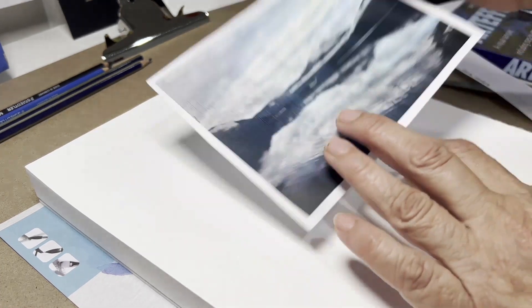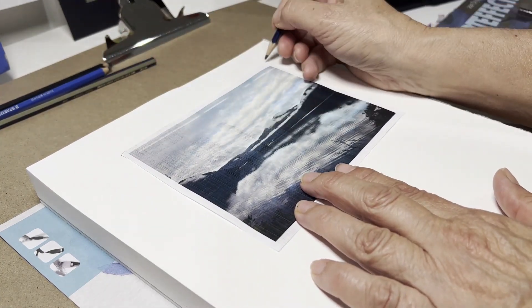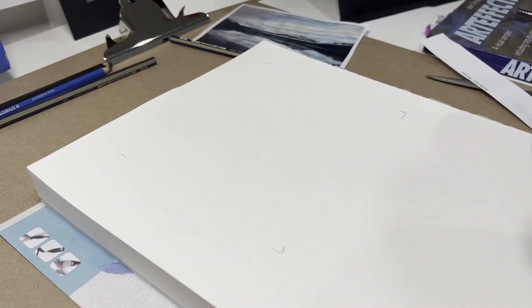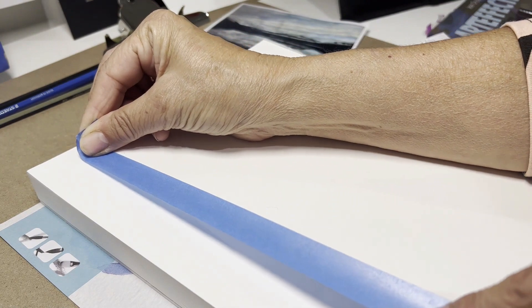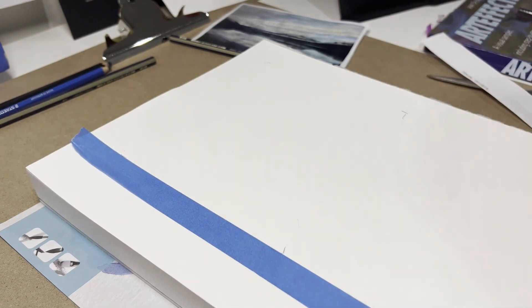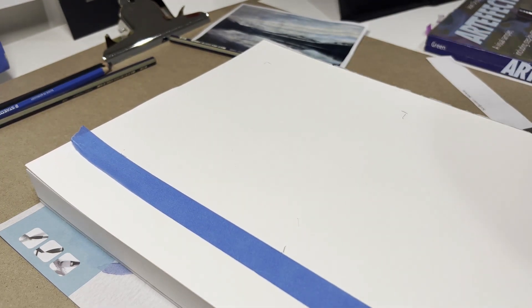What you do is work out on the side where you want your photo to be. Then with some low-tack tape, which you can buy from Bunnings or any hardware store, just tape along here. You can even go right down here if you like. Do another one so that when you do your second one you've already got it all taped up.